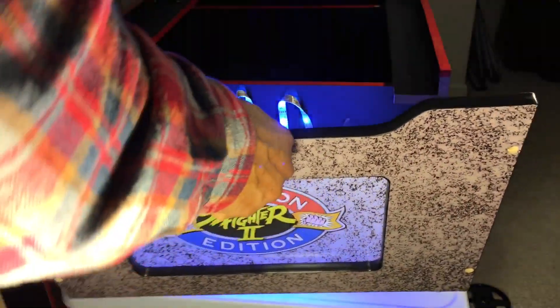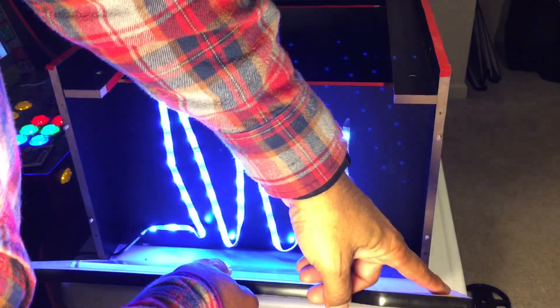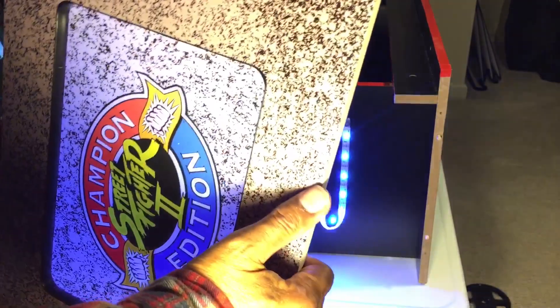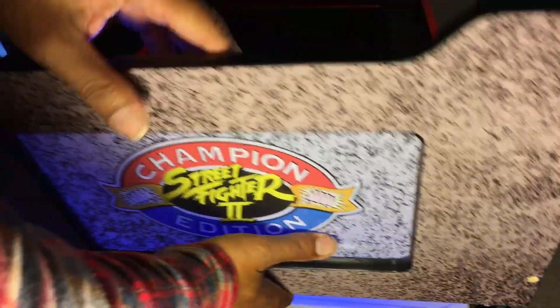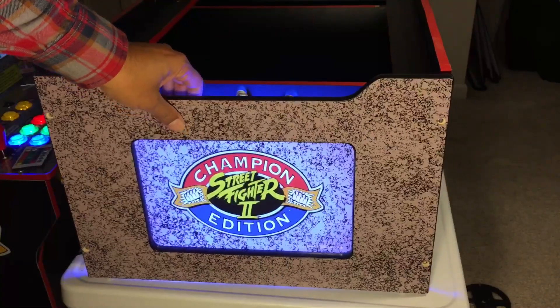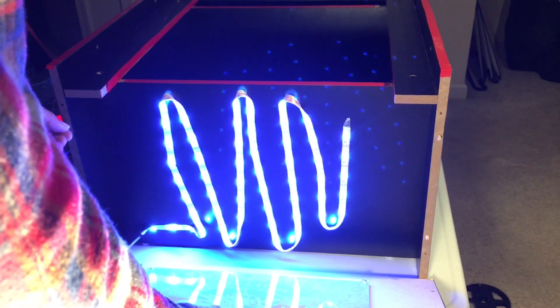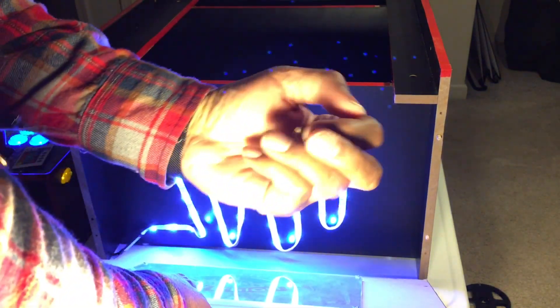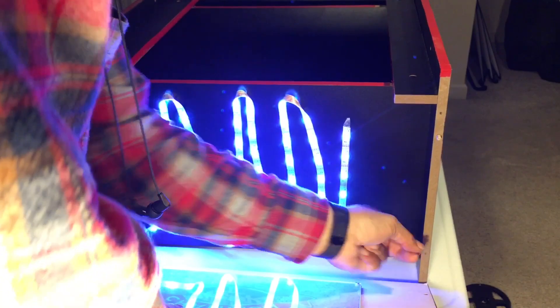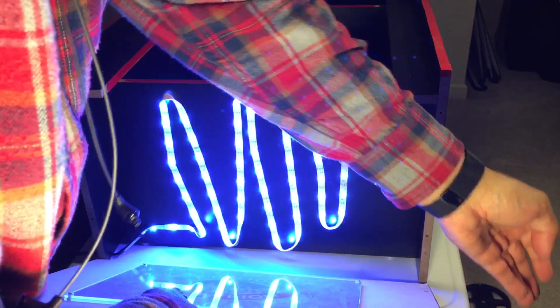With that done, we just line the holes up. Wait — there are no peg holes in here. They did not put any peg holes. So you have to take those pegs out — and that's not in the instructions. You only have screws, so you've got to take these four wooden pegs out that Arcade1Up gave you.